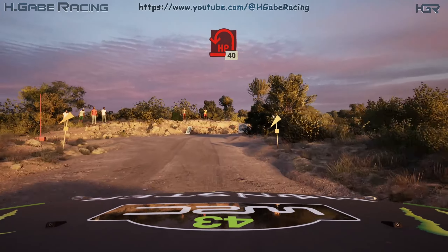4 left tightens. 50. 5 right and right over crest. 180. 3 left past junction, bad bump.